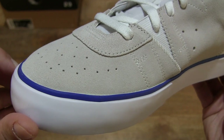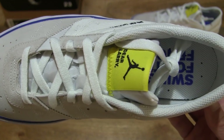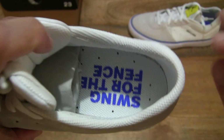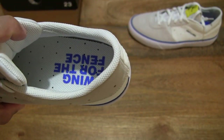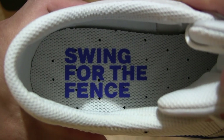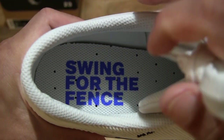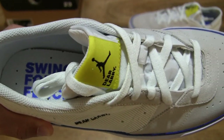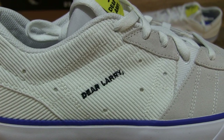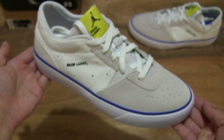So once again the details are the same in terms of the overall construction. We see that Dear Larry reference again on the tongue. However, on the insole there is a variation — the text on the insole of the right shoe says 'swing for the fence', which is the reference to Michael Jordan's baseball days. We see that DLR reference again on the outer side of the shoe around the midfoot area and on the tongue.